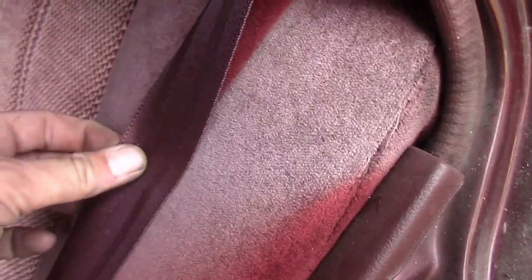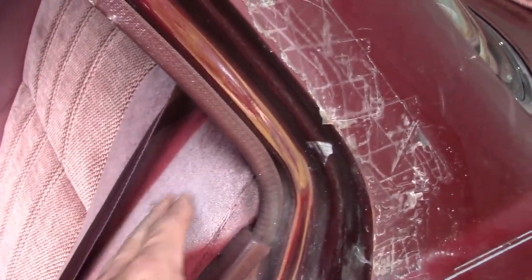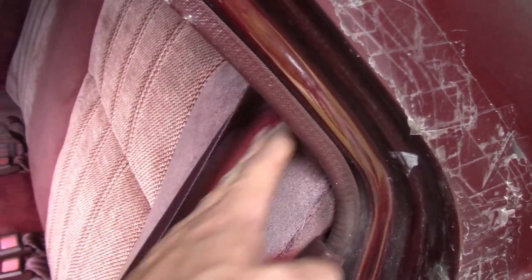There is some pretty bad sun fading — see that line right there? That's where the seat belt was sitting. I don't think there's any fixing that; I think that color is just gone. But if there is a way to fix it, be sure to let me know.